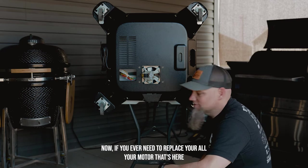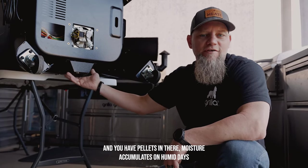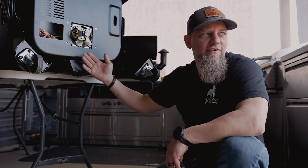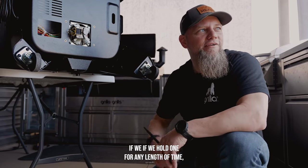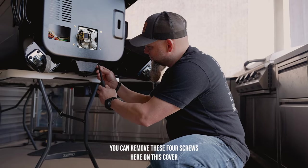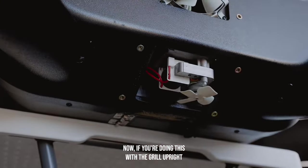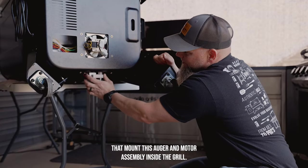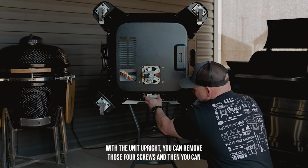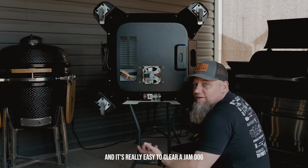If you ever need to replace your auger motor, there's a cover over it. If you haven't used your smoker in a long time and left pellets in there, moisture can accumulate on humid days or with precipitation and pellets can swell in the auger — a common issue with pellet grills. You don't have to have the grill on its back. With the grill upright, you can remove the four screws on the cover to access your auger motor. There are four screws that mount the auger and motor assembly inside the grill. Remove those screws, disconnect the auger connector, and pull the whole assembly out to easily clear a jammed auger.